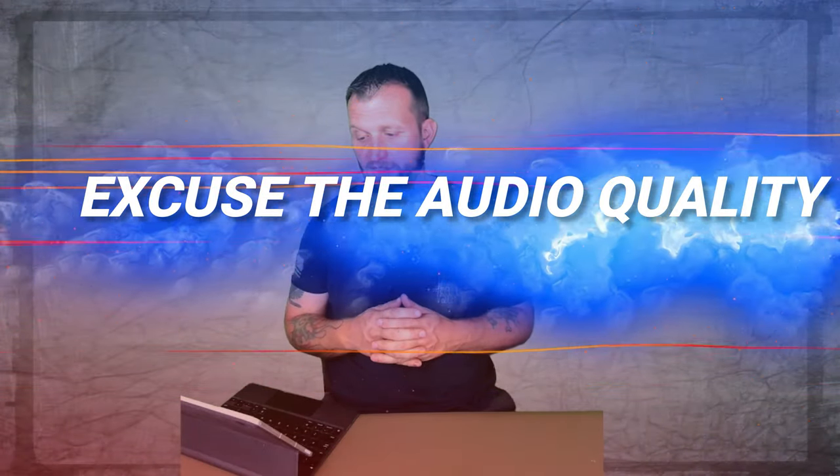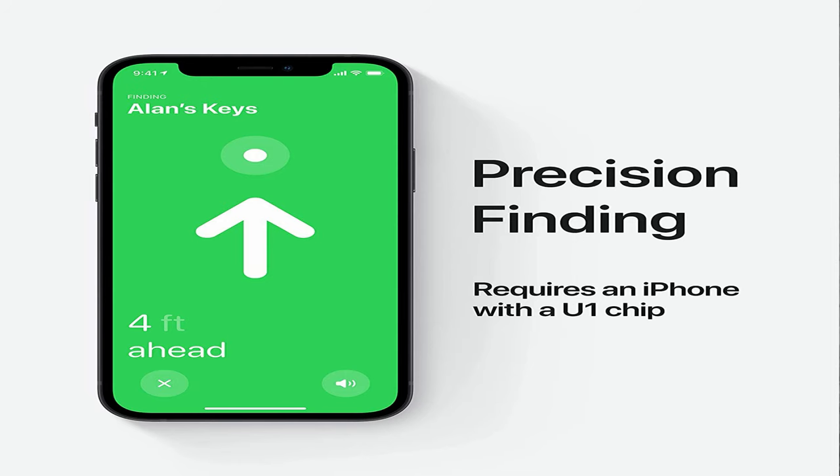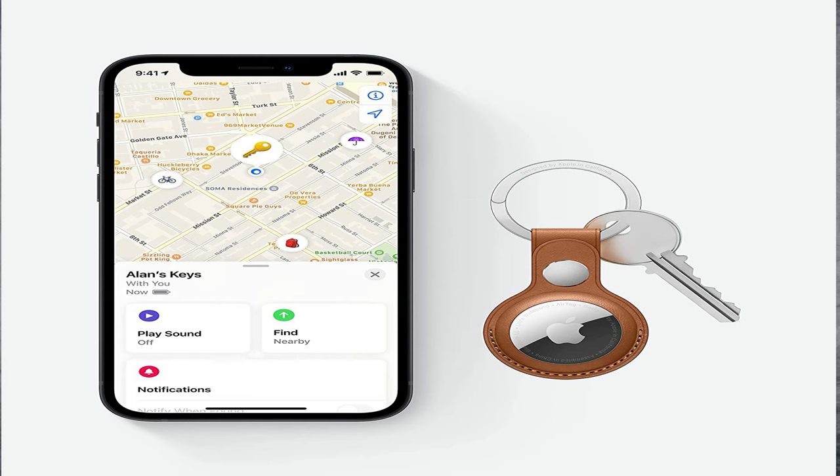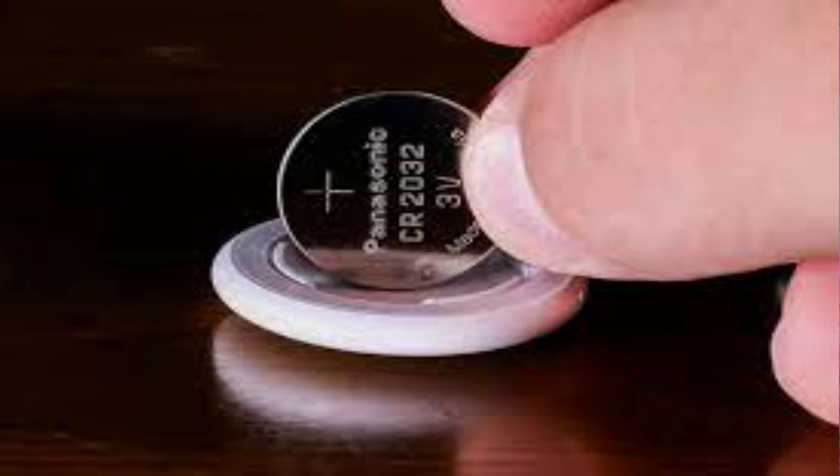Your AirTag sends out a secure Bluetooth signal that can be detected by nearby devices in the Find My network — that's what makes it special and accessible to millions of Apple users. It sends the location to iCloud, and you see it in the Find My app. The whole process is anonymous and encrypted, so your privacy is protected. There's no need to worry about battery life or data usage; these use CR2032 watch batteries that are accessible and easy to replace.